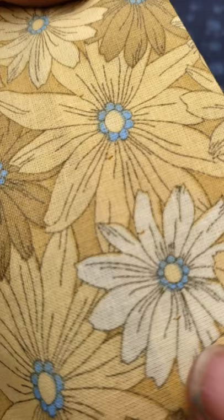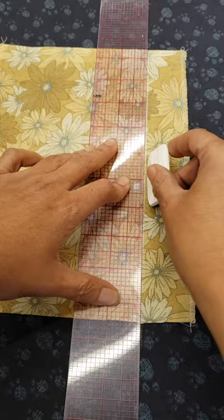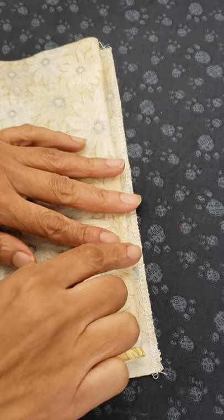I'll show you how to use your domestic machine to do a blind hem. Mark your hem and press it folded. Fold the hem back again leaving around one quarter inch of the hem edge visible. It's good to add pins to secure it in place.